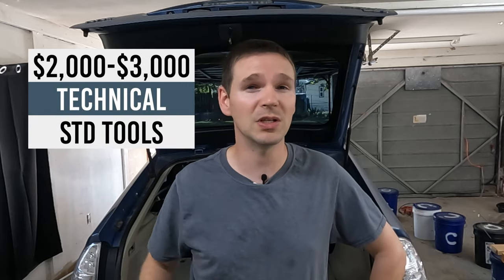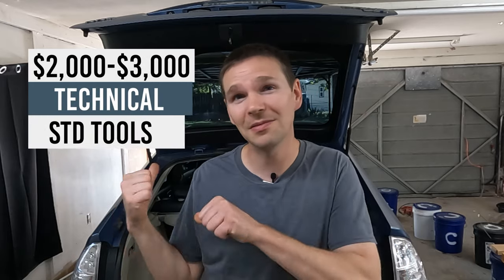Hey everybody, thanks for tuning in. It's kind of a casual Friday today, not wearing my work clothes, but behind me is a 2006 Toyota Prius. We're going to be replacing the drive battery — that's the hybrid high voltage battery. So follow along, let's get started.